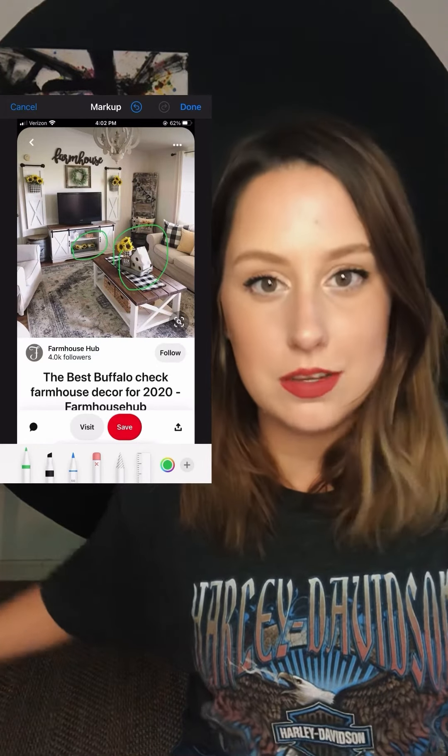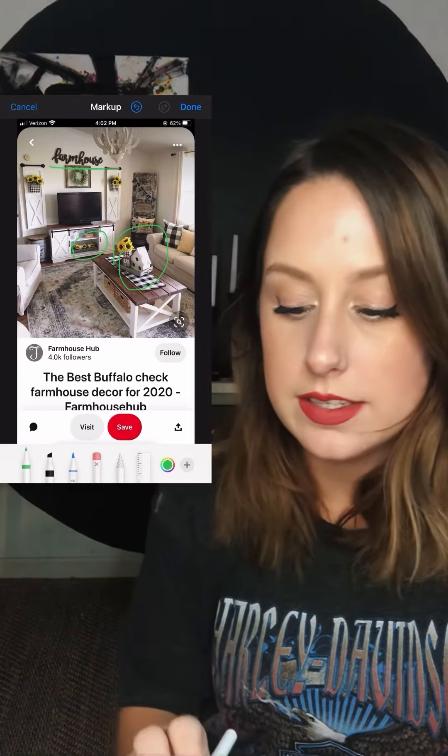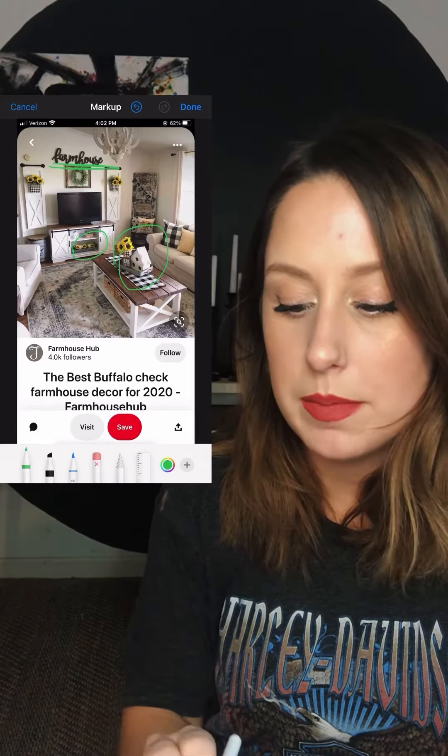We have farmhouse. Farmhouse — first of all, let's just take a look at this picture. This picture is incredibly farmhouse. Look at these sunflowers. There are sunflowers everywhere. That's the first thing that I see and it just screams farmhouse for some reason.